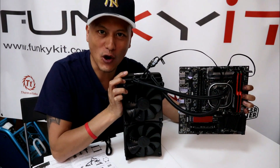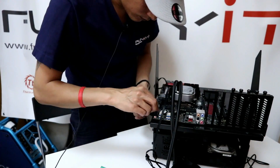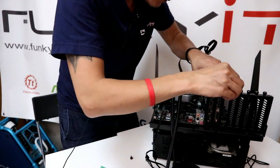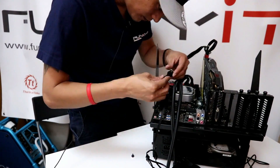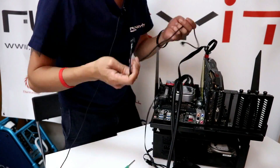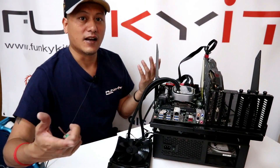And we are ready to go. And we are done.